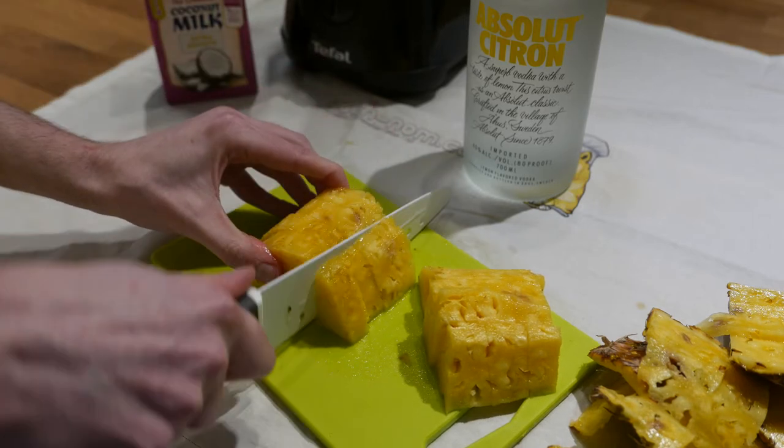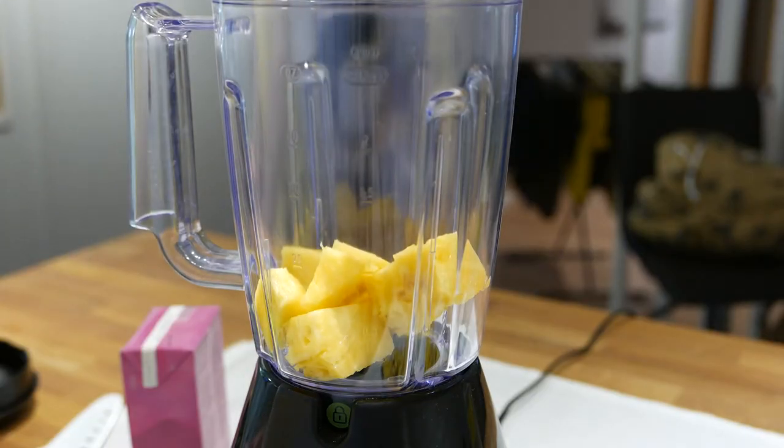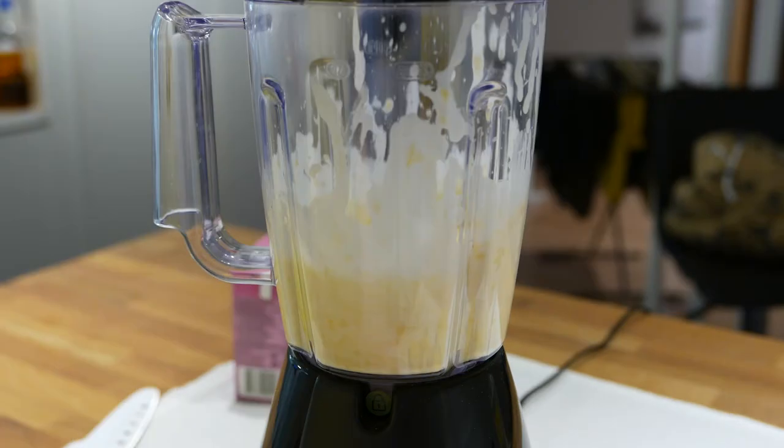Start by chopping the pineapple. Now mix it with the coconut cream in a blender and see if it will blend. Of course it will — it's pineapple, not a Nokia phone.